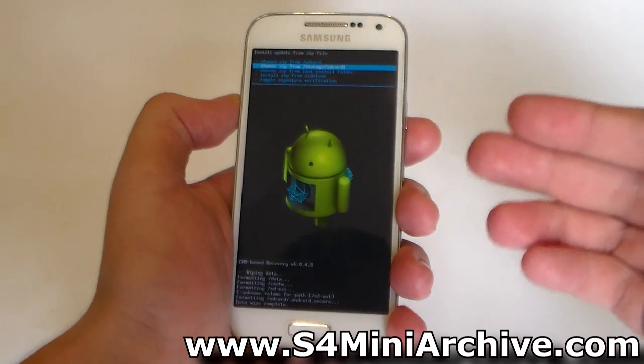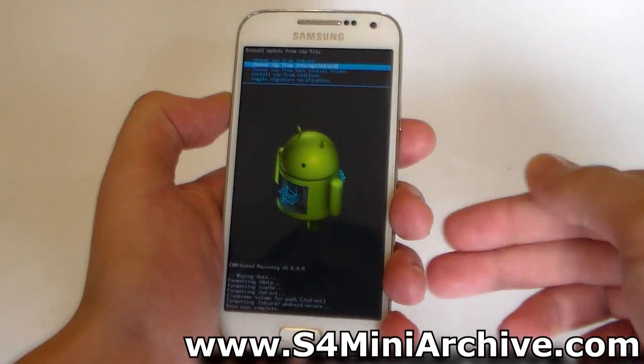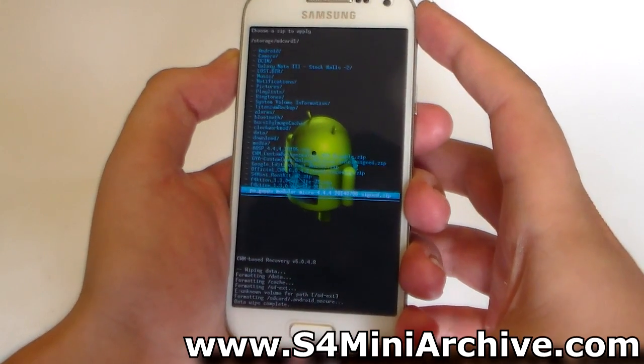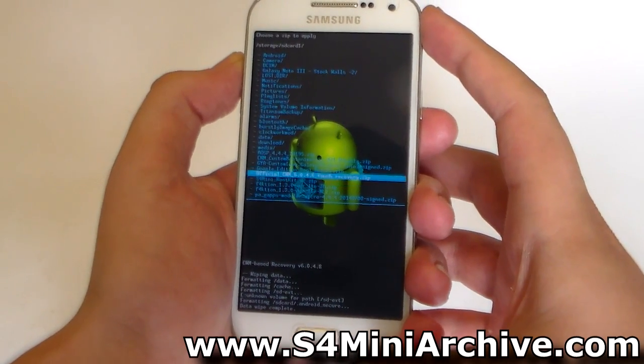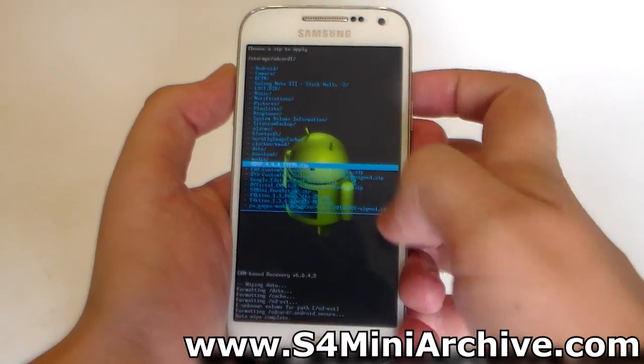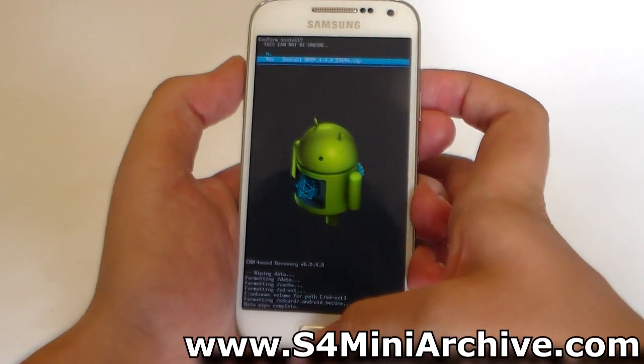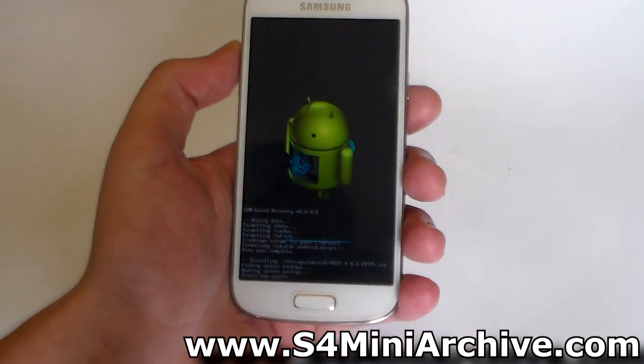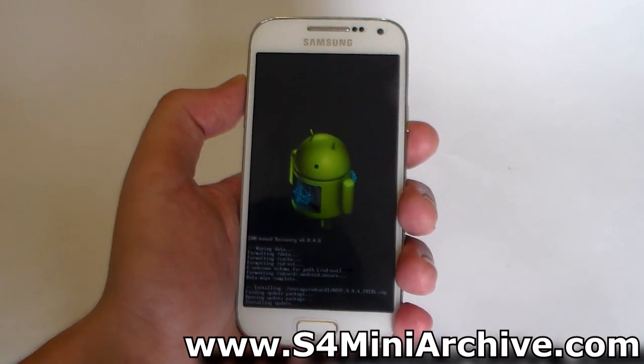In older CWM recoveries, this is labeled Choose Zip from External SD Card. Select that and select the AOSP 4.4.4 zip file and choose Yes to install it. This will also take a few seconds, so be patient.